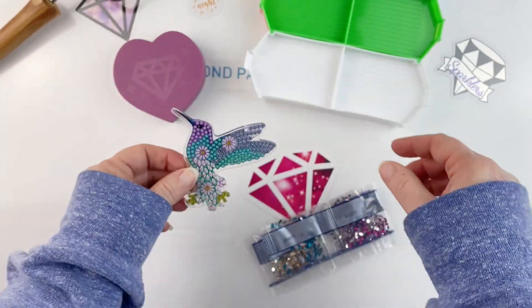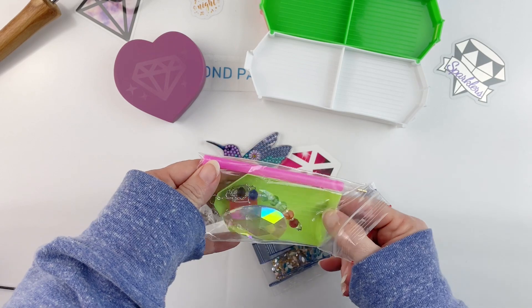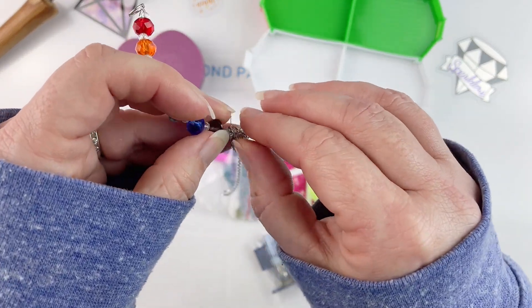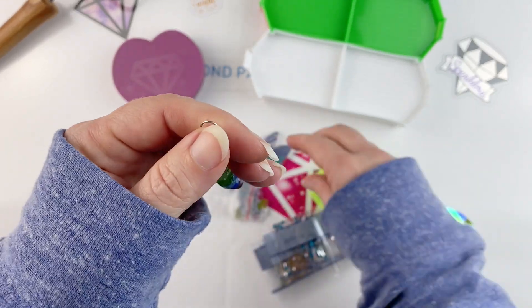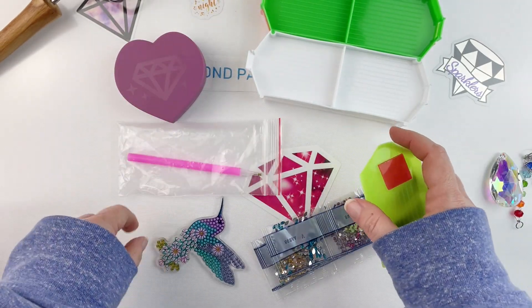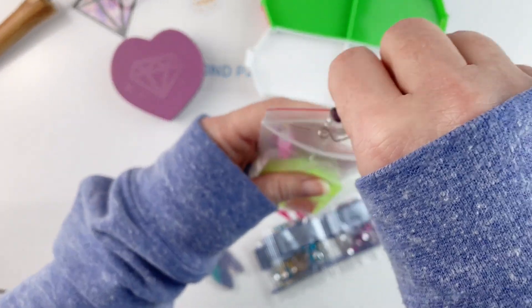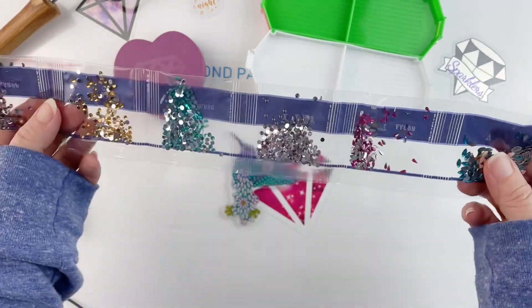Yeah, it comes up on both sides, so you diamond paint on both sides. In the kit you get your boat, your plate of wax, your pink pen, and this cute little hanger that I need to untangle. You hook this piece to the hummingbird and then this little crystal hangs down at the end, making it like a little wind chime slash sun catcher. So you get the standard kit - the boat, the plate of wax, and the pink pen - plus the hanger pieces and the crystal.